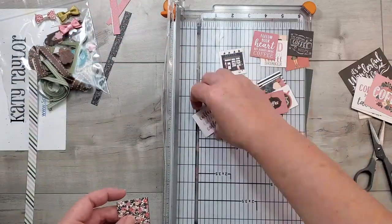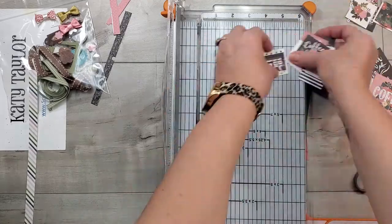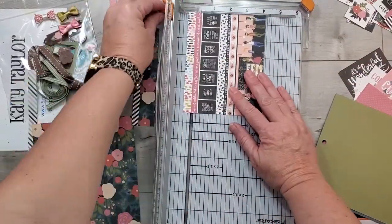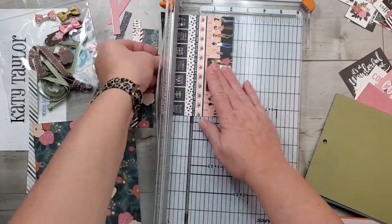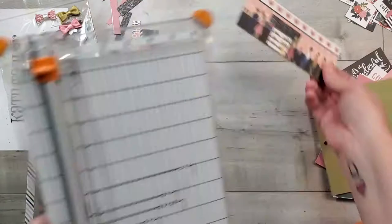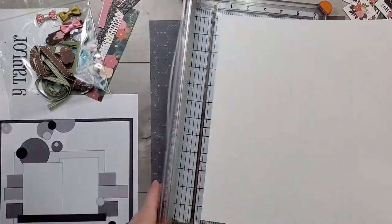I'm going to go ahead and cut those little squares apart with my scissors — that was much easier than my paper cutter. On this pattern paper there are a couple of strips with some sentiments on them. I'm going to cut those apart, set them aside, and definitely try to use those.